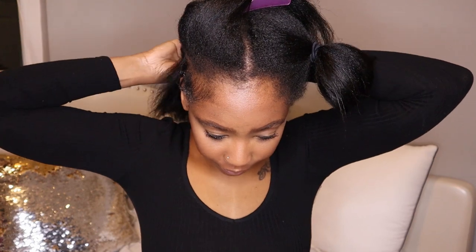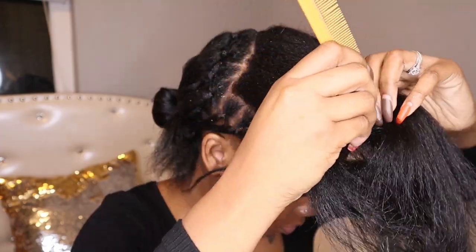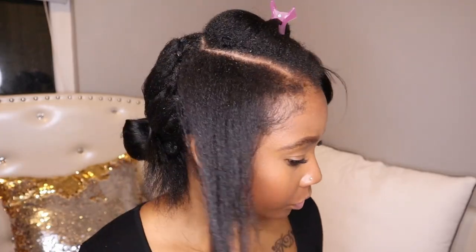I do start off by parting my hair in sections based on how big I want them. I like mine kind of juicy, so I did mine pretty big.